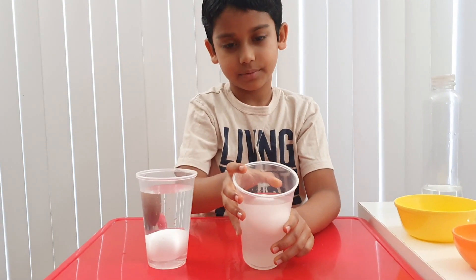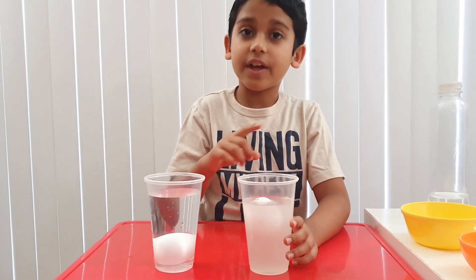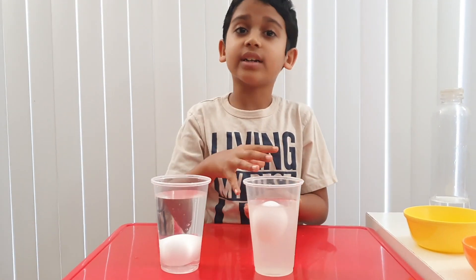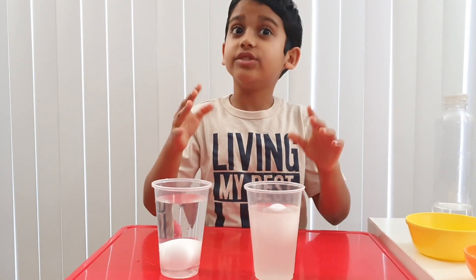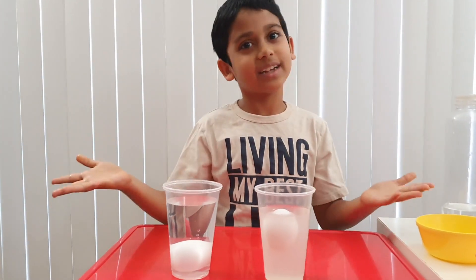Let me show you. But why? So, you put the salt and then you stir it. That increases the density of the water. So the egg has less density than the water, so it will rise. But if it has more density than the water, it will sink — like this egg. Let's move on to the next experiment.